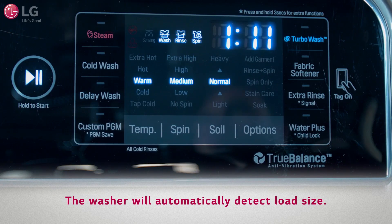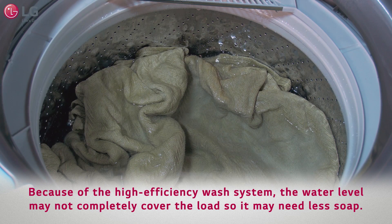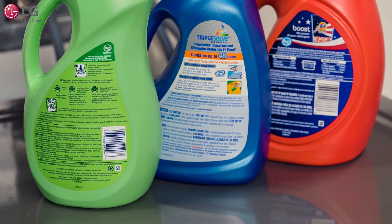The washer will automatically detect load size. Because of the high-efficiency wash system, the water level may not completely cover the load, so it may need less soap. Check clothing care labels and detergent bottles for special instructions.